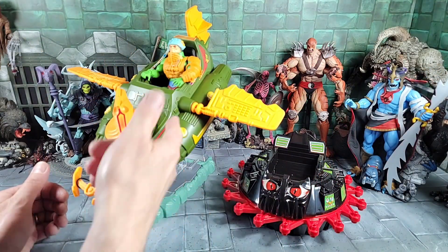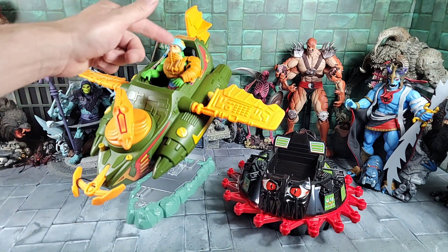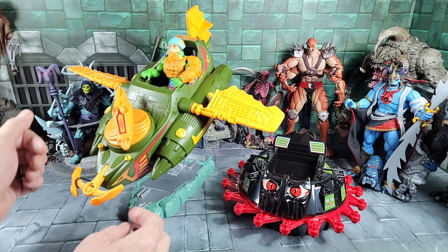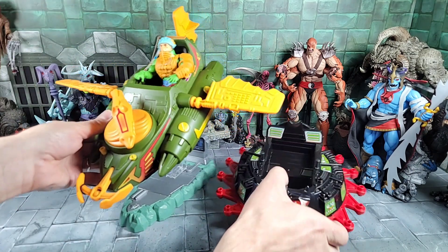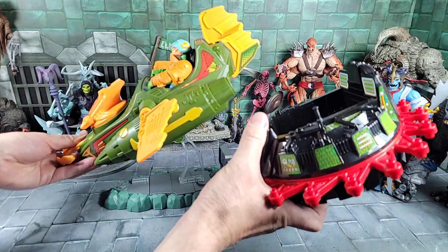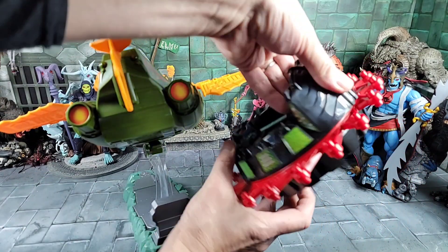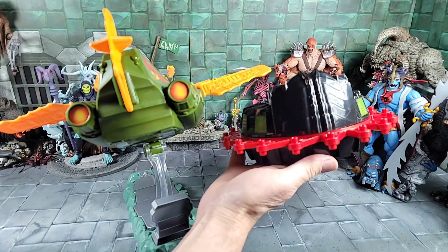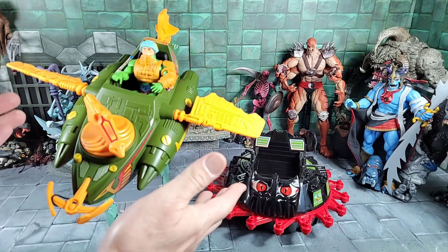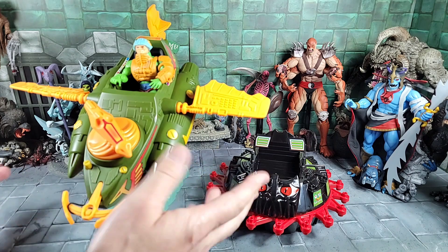I backed the camera up to get the Origins Wind Raider in frame. We've got Man-At-Arms with the vintage-style head that came with the Palace Guards pack — happy with that finally. Here's the size difference: Wind Raider against the Roton from the side, from the front, and from the back.